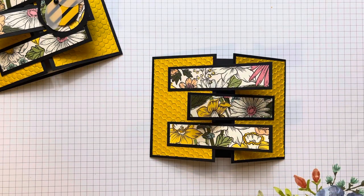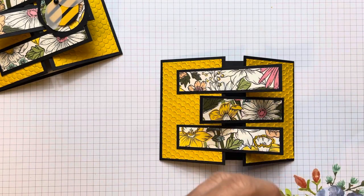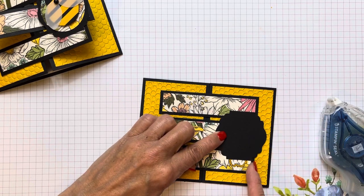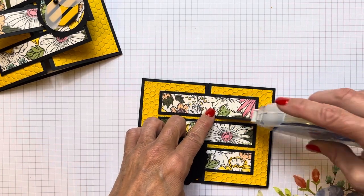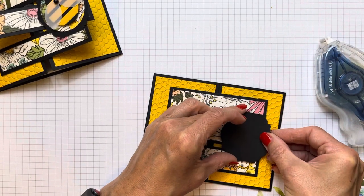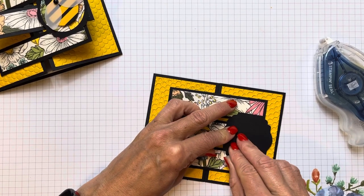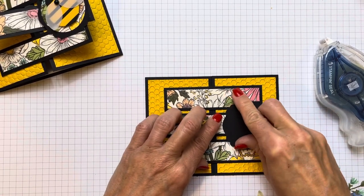I used a label punch — I can't remember the name, but I'll have it in the description. I just lined it up right and centered it so the edges are even. You could use a circle or any shape here. So I'm going to put some Stampin' Seal right on there. I don't think that was the wisest thing to do — I should have put it onto my mat first — but I'll do a little bit of surgery and get that off before my photo shoot.